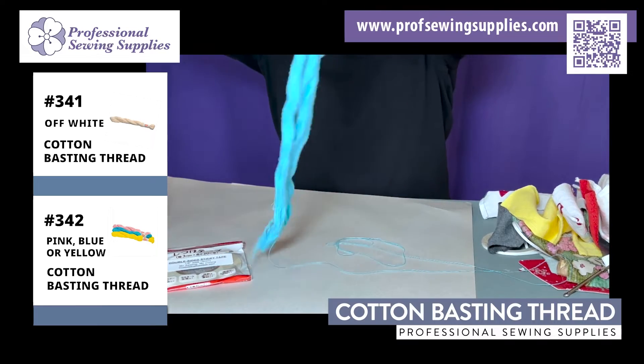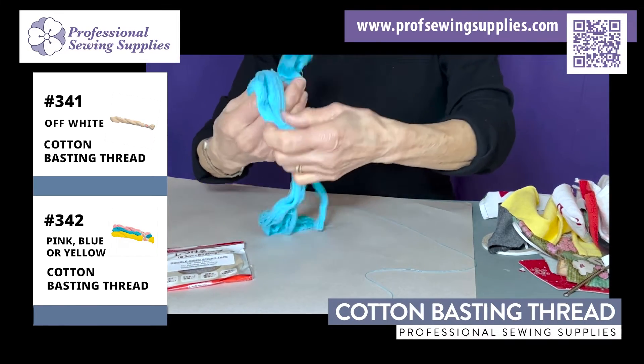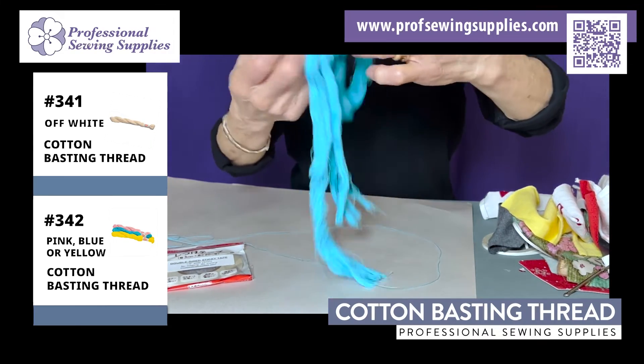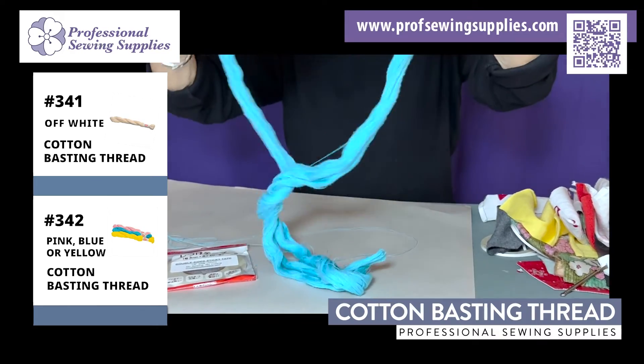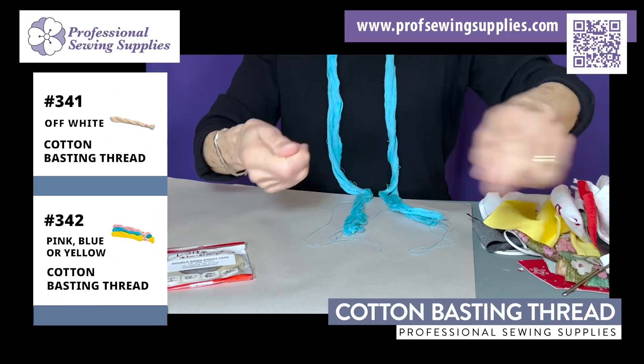And when you're done, you just fold it up and put it away. Like I said, in Japan when they baste a lot, they just leave it around their neck and pull whenever they need it.